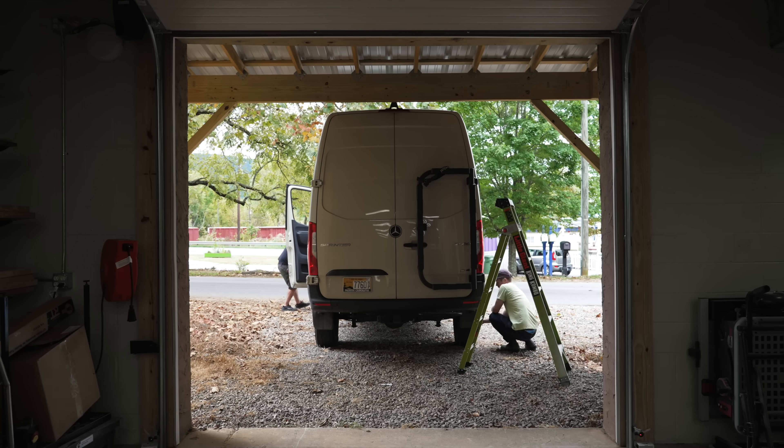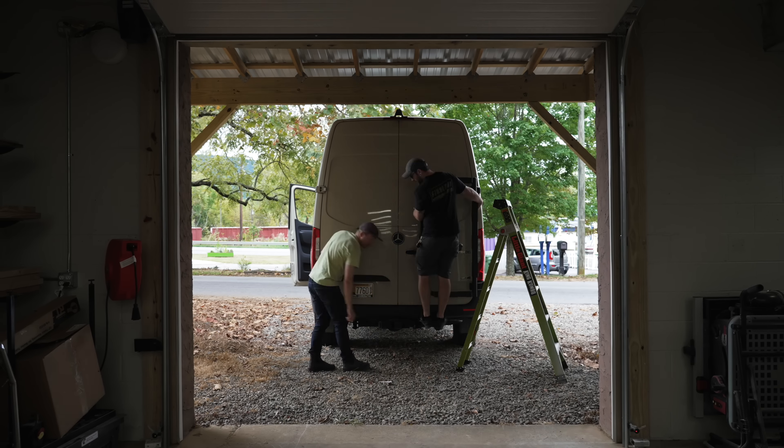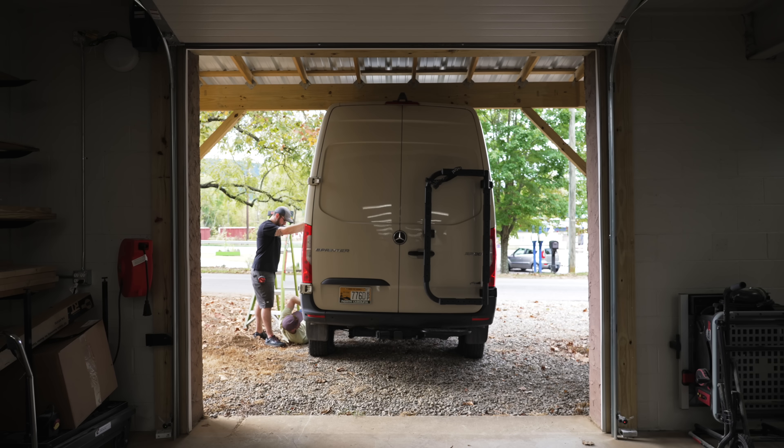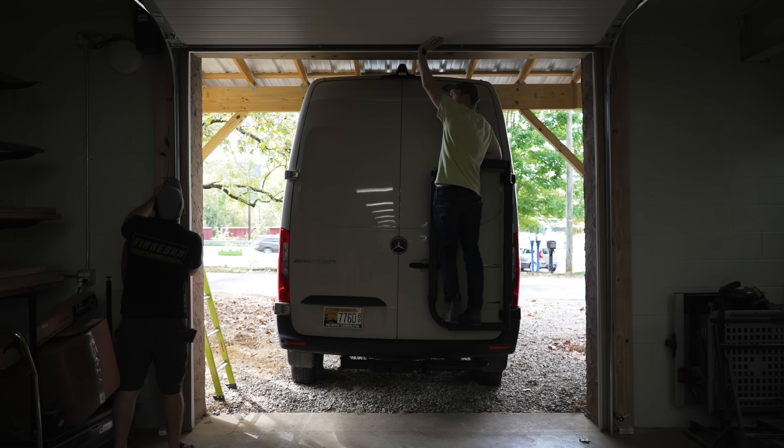That being said, the high roof does make it a little more difficult to get the van into garages, including my 10x10 garage here at the shop. We'll cover exactly how we got the van inside a little later in the video.